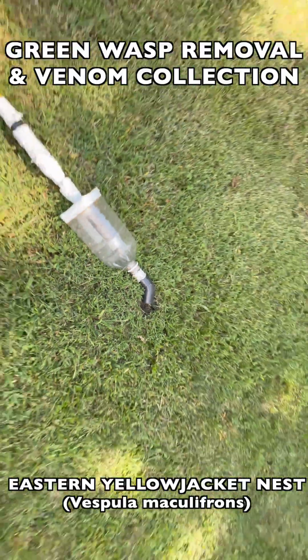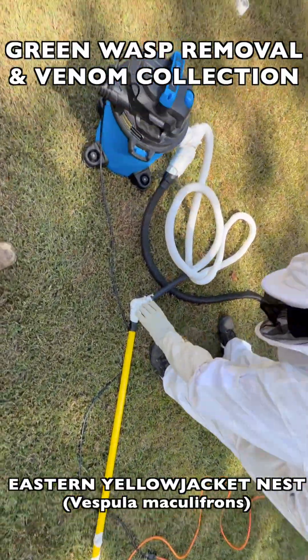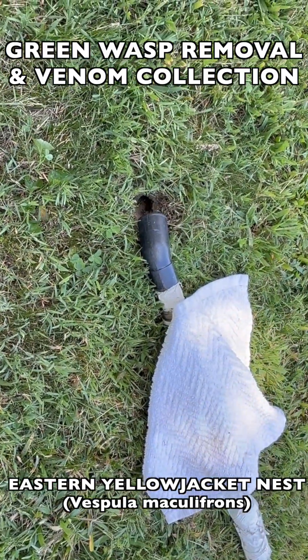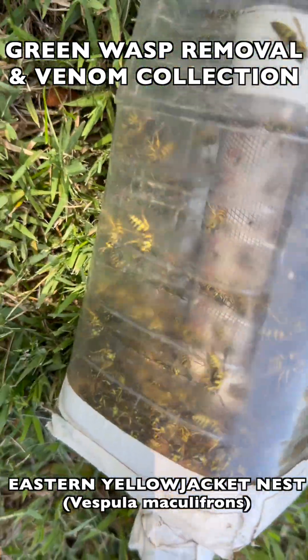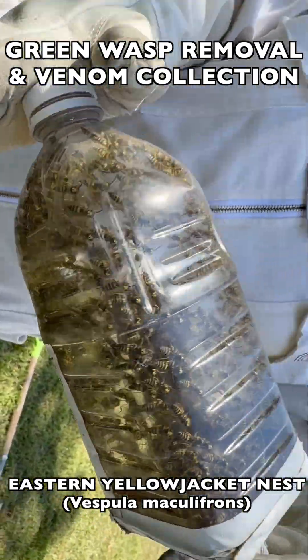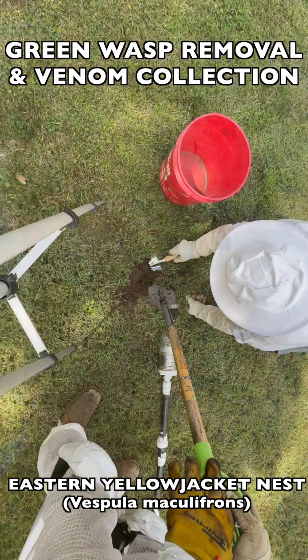Because so many people get stung by this species during these surprise attacks, it's a species that's important for venom immunotherapy. What that means is allergy shots are created by the biomedical industry in special labs. We collect these wasps in our vacuum extraction devices like you see here, then we flash freeze them to preserve their venom and send them to these labs that create allergy shots for patients who have severe or lethal venom allergies.